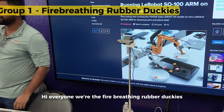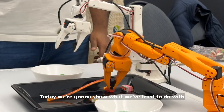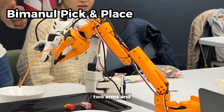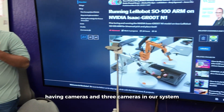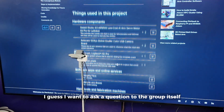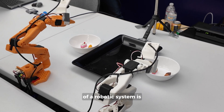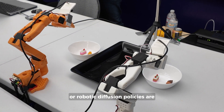Hi everyone, we're the Fire Breathing Rubber Duckies. Today we're going to show what we've tried to do with two arms, having three cameras in our system. I want to ask the group: what do you think the most important part of a robotic system is?